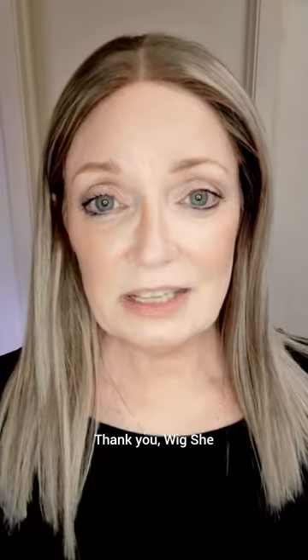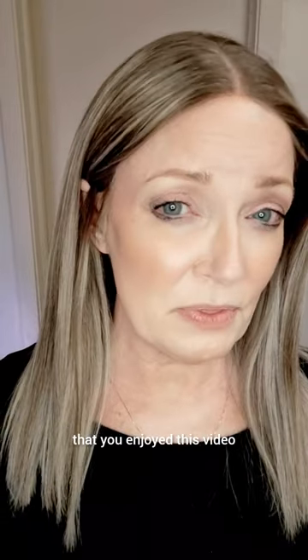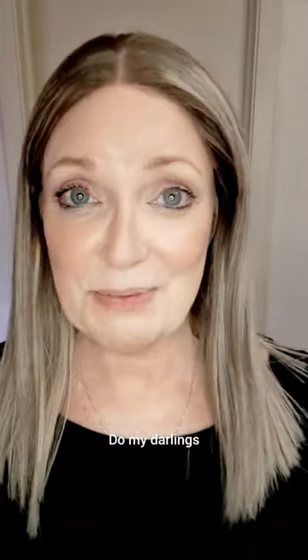Let's take a look at the side. Take a look at the back. It's beautiful, it's really, really beautiful. Thank you, WigShee — this is a great wig and I hope friends that you enjoyed this video. Thanks for being here watching it and I'll see you in the next video. Bye, my darlings.